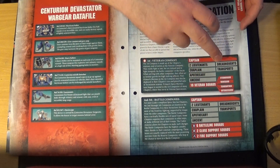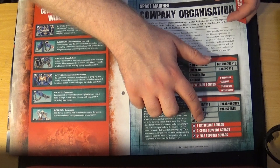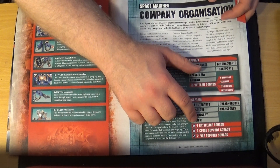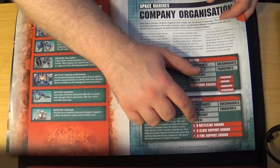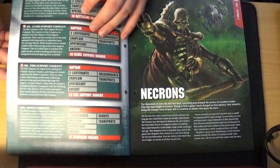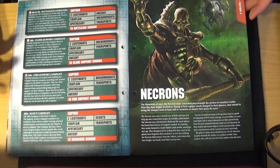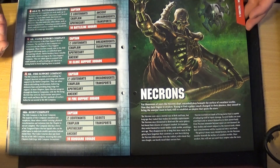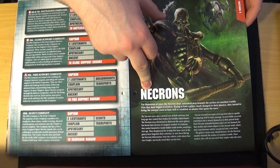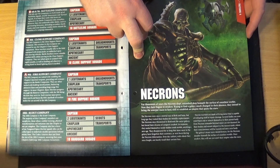The second company has lieutenants, chaplains, and Ancients — slightly different from what you might have seen in codexes. There are six battleline squads, which used to just be tactical squads. Two close support squads, which used to be just assault squads, and two fire support squads, which used to be Devastator squads — but now you could take Hellblasters, Intercessors, Inceptors, and so on. Covering the other companies as well. Then we get to 40K factions — Necrons. This is the first mention of Necrons in these magazines and it is issue 77.